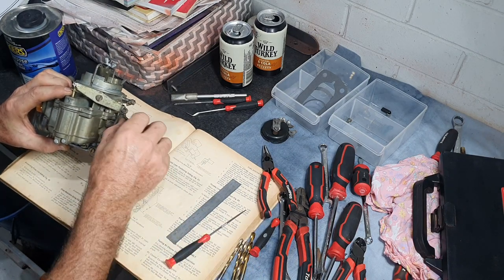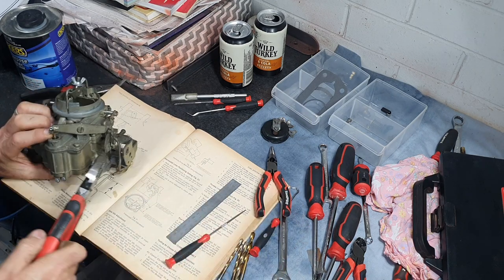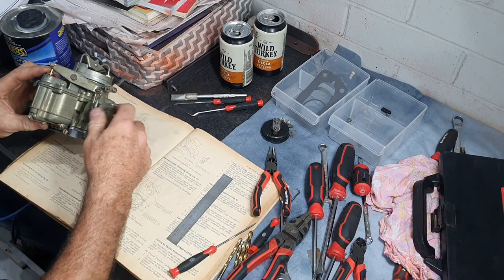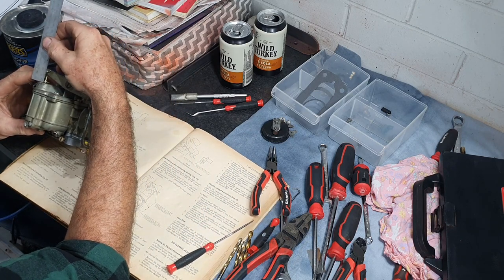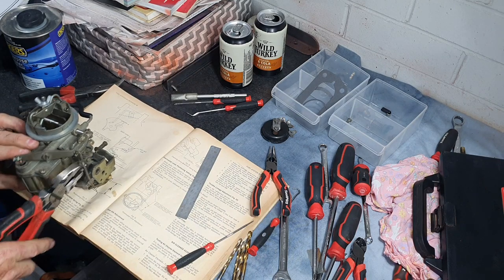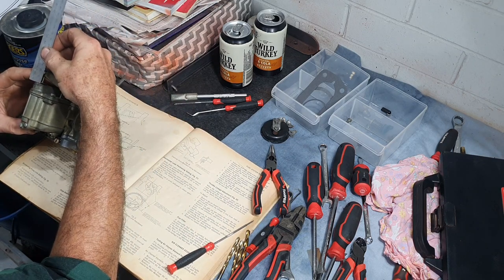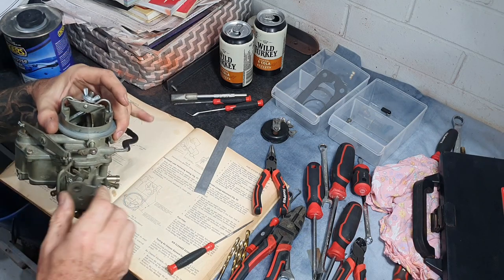I'm going to open it up to make it longer to bring that down. I grab it with the pliers and bend it up a touch. Make sure it's all the way home — 16.5 mil, a little bit more — bend it up again. Measure it one more time — 16 mil. There we go, so that's the pump plunger position set correctly.